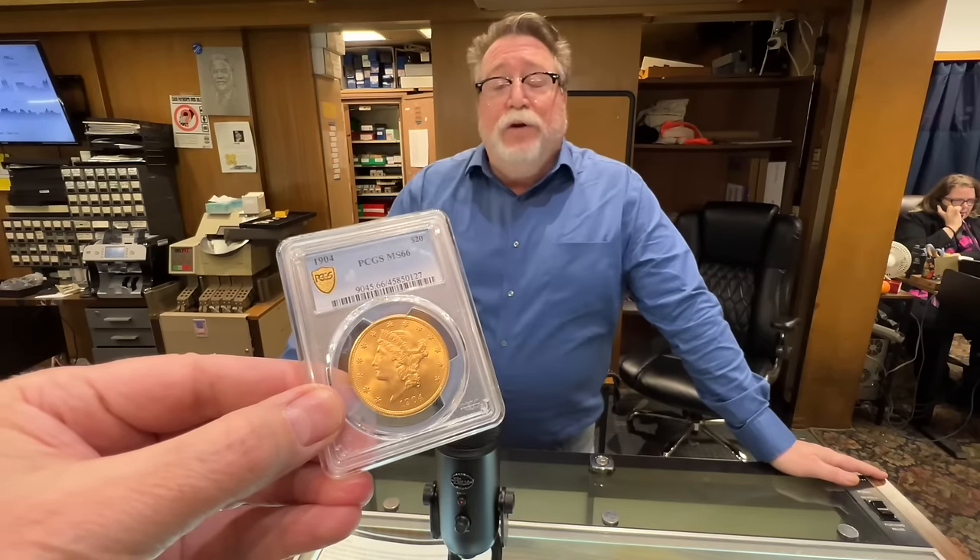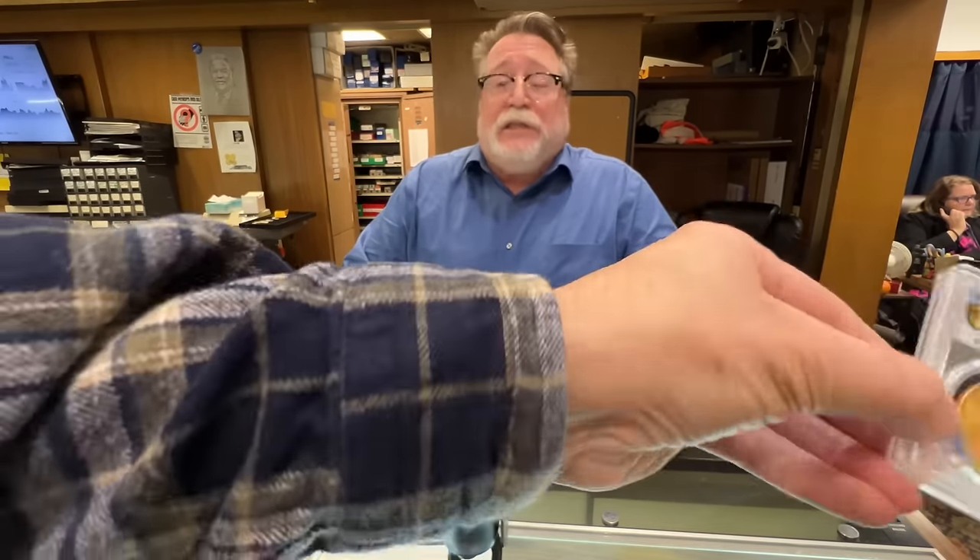This video is sponsored by Blue Flannel, helping keep T's arms concealed since 2019. Blue Flannel.